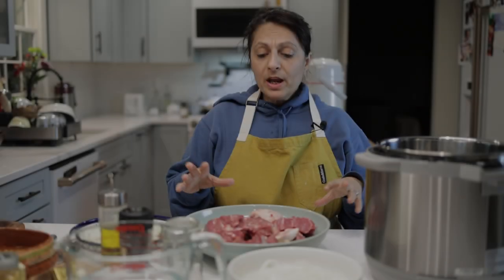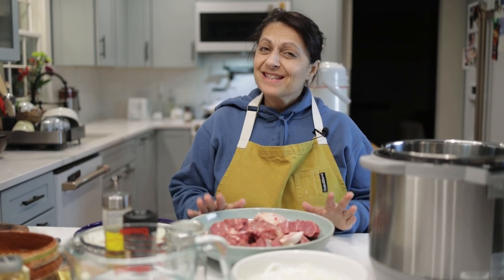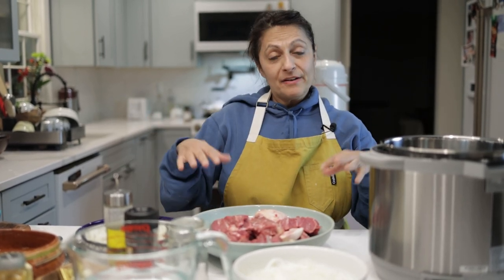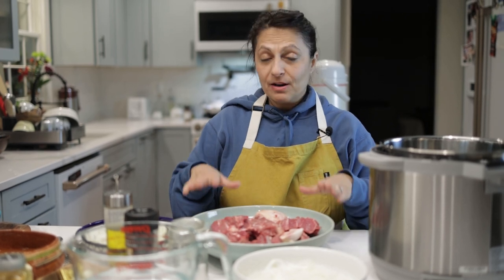It is a meat stew and it literally translates into 'two onions.' The way my mom made this dish was always with lamb when she could get it. Honestly, this is my favorite Afghan meat dish. I've seen this made with chicken, with lamb, with goat. Tonight we're going to use beef.